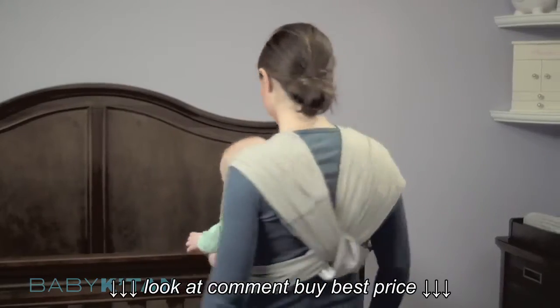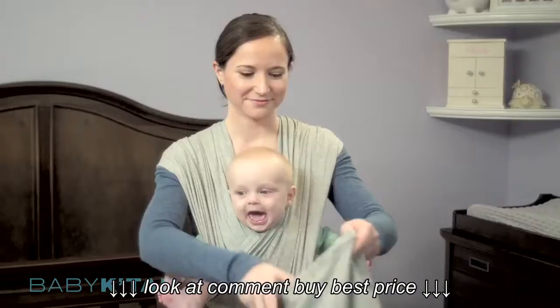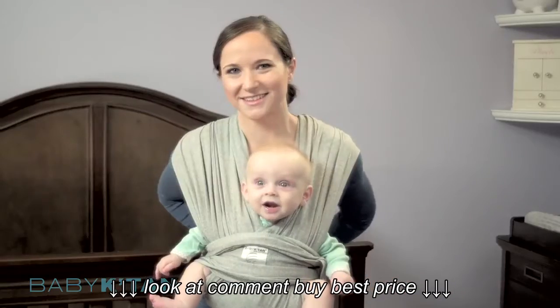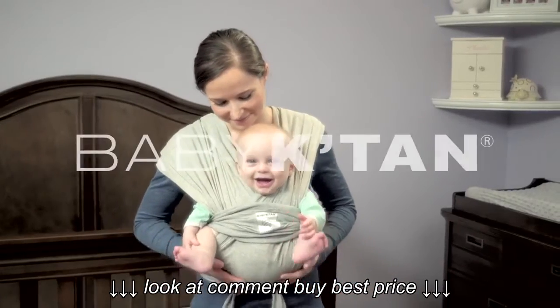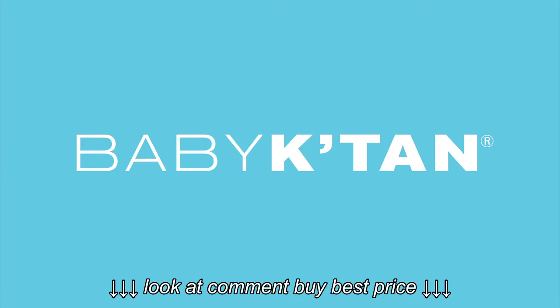If needed, pull the back support band down to help center the loops. Flip your carry bag inside out so that it converts to your sash and tie the sash around you and your baby. The sash can be tied at your back or brought around and tied at your front. Now you and your baby are ready to go. Visit babykatan.com for more information about this and other positions.